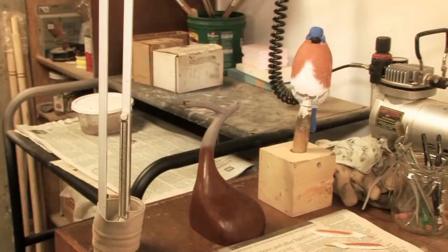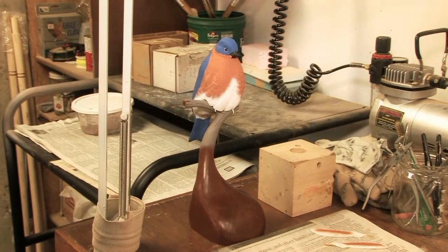So you have any new birds you've been working on lately? I've been working on a bluebird and eventually he'll be put on a base. He's sitting right over there, you can see him. I see it's not on his perch. No, but it will be eventually. That's really nice, I can't imagine what it's gonna look like on that perch.